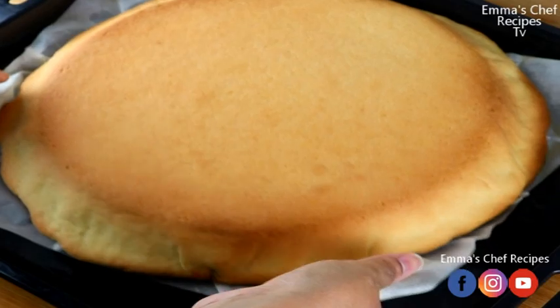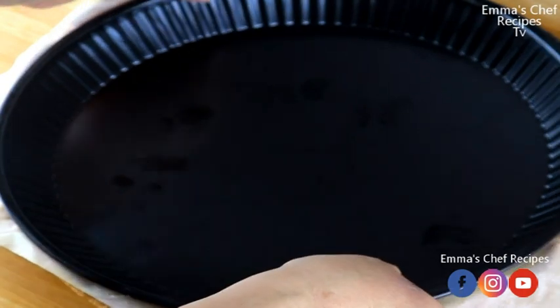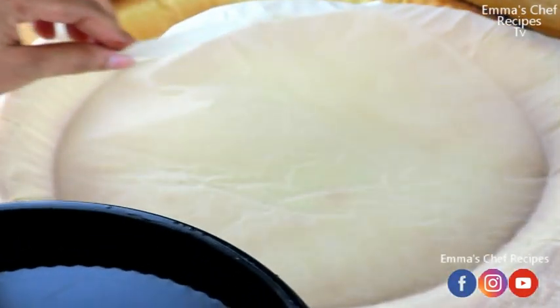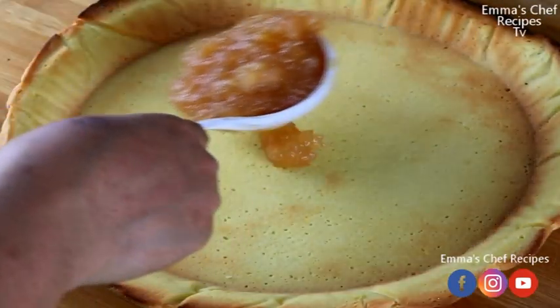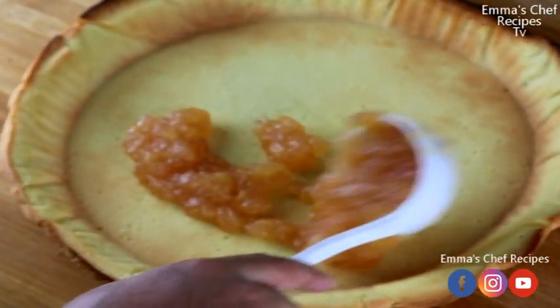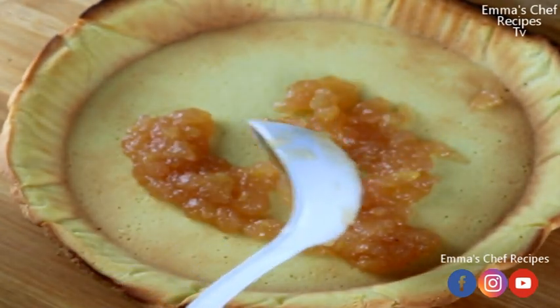It almost got burned because I overlooked it a bit, but it's okay. I'm removing the pan and the paper. As I mentioned when making it, you can see it came out a bit different from what I wanted. Now I'm popping in my jam.